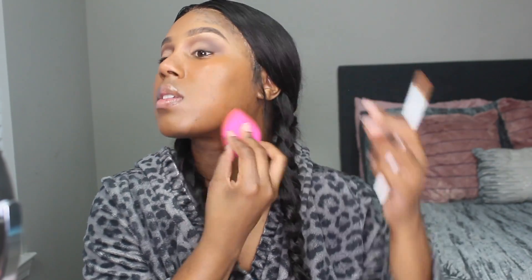I prefer to go a shade darker when I do my foundation because I highlight and use concealer afterward. That way you still have some color to you. I'm just blending the rest out, making sure it's even and everything is covered. I love this shade — I should have gotten it a long time ago. A little bit goes a long way with this foundation.